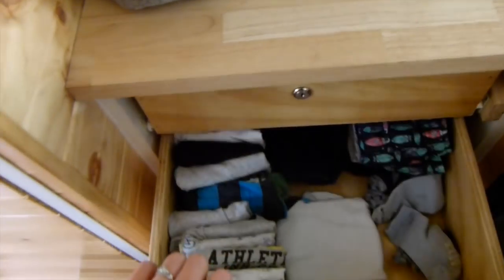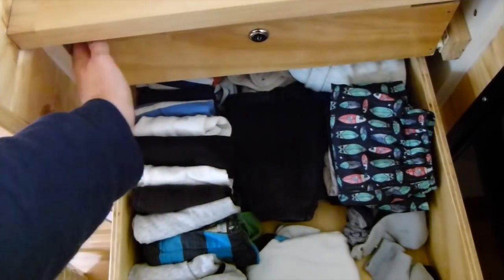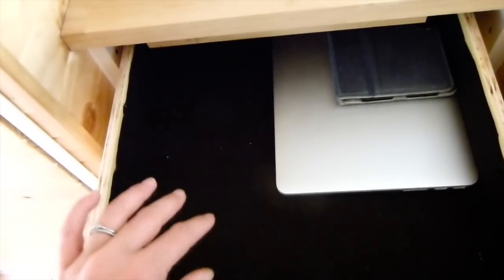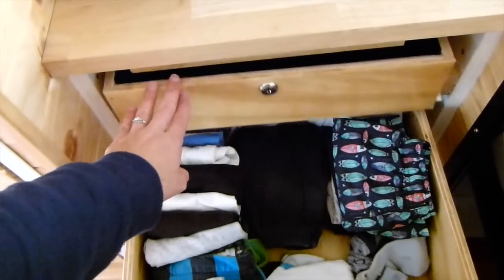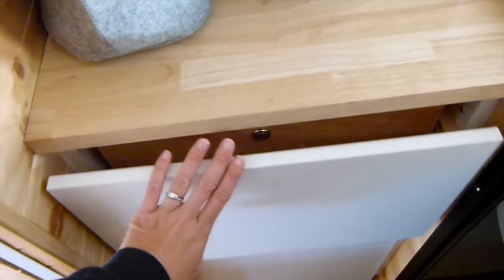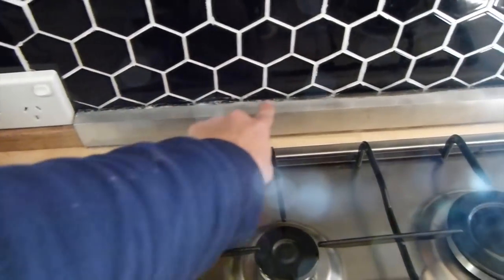Another thing I am really appreciating since moving in is this drawer that Cam specifically designed for our laptops and that kind of thing. It's just so good to have a place to put our laptops, phones, and iPads. It stops them getting left around the van for Flynn to destroy.